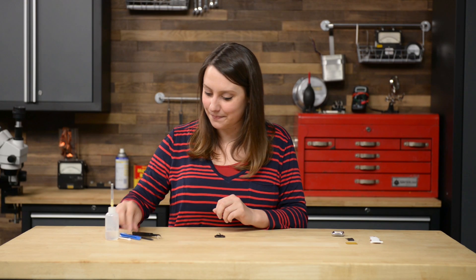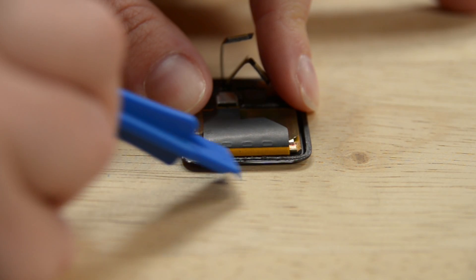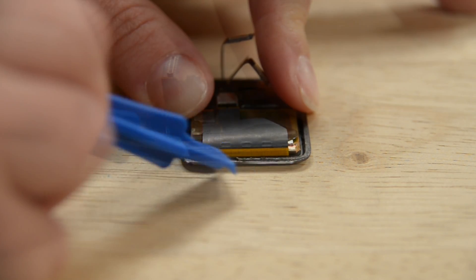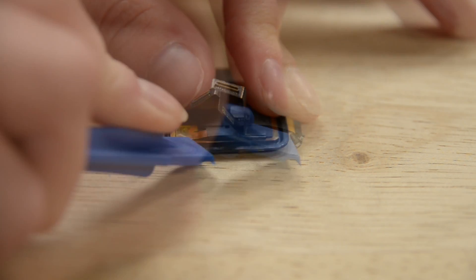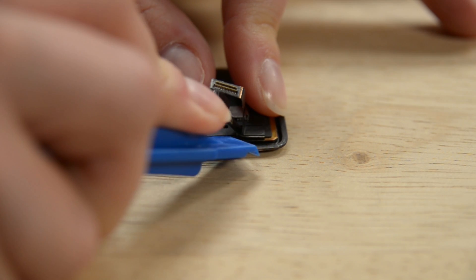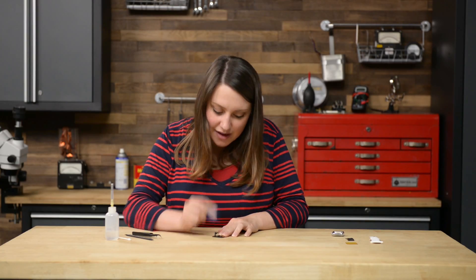We're going to start with prepping the screen for new adhesive by cleaning and removing the old adhesive. Grab your opening tool or a spudger and scrape around the edges. You can even enlist the help of tweezers to lift some of that silicone-looking adhesive. Now that we have all the gunk out of the way, use an alcohol-soaked q-tip to clean any residue off the back of the screen.